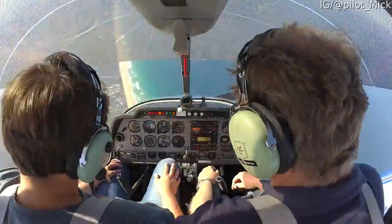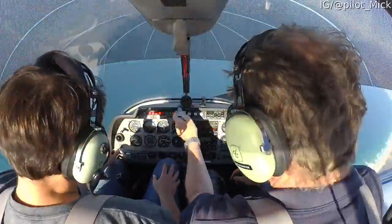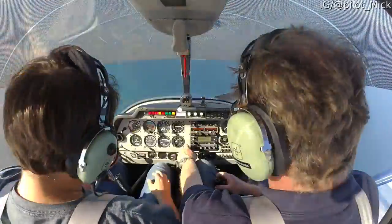All right, we're on the way to five. So recovery height's four and a half. Confirm power idle. Confirm spinning left. Push that right pedal — push the right pedal. Push, push, push.